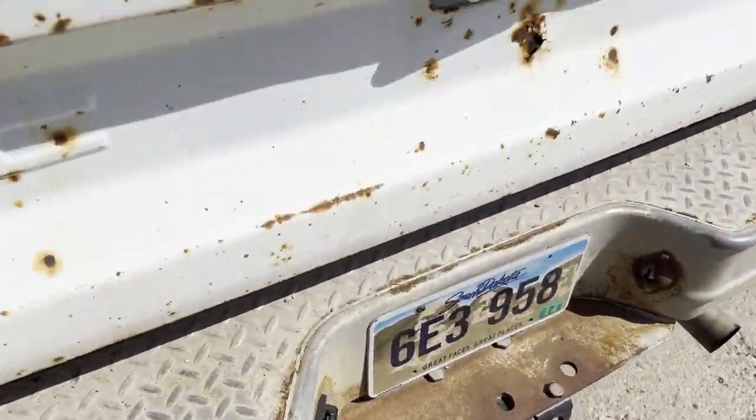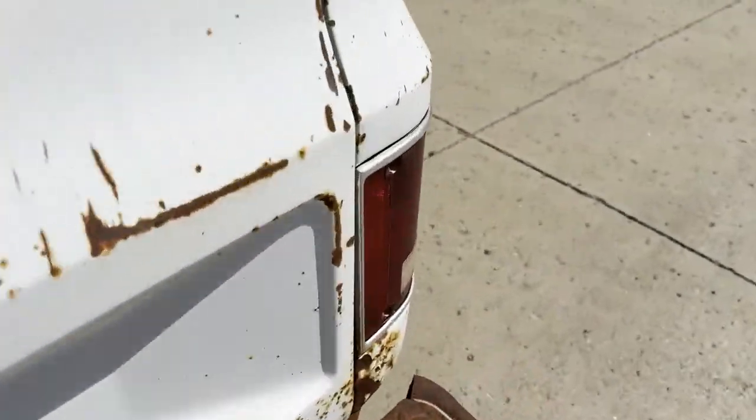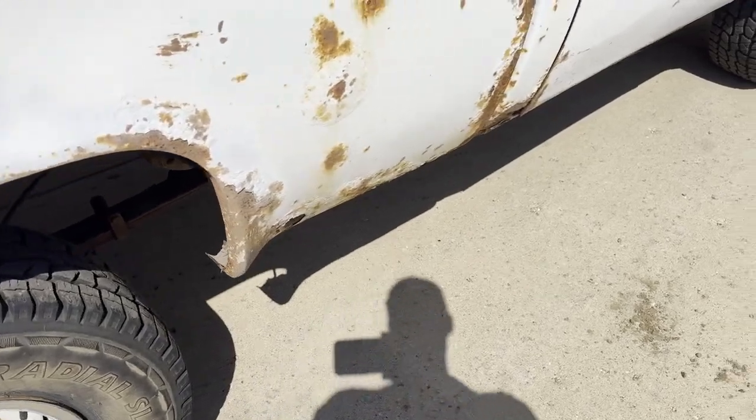Bumper is no good. Tailgate might be usable. Inside the box is pretty good — it does have some dents up there on top of the wheel wells. But you definitely want to find some body parts if you're going to restore it.